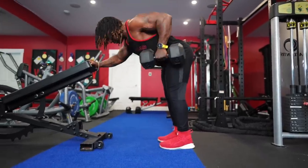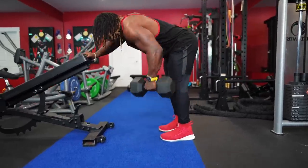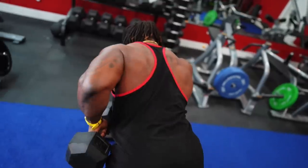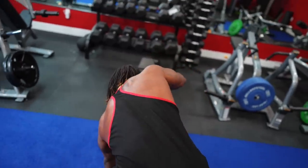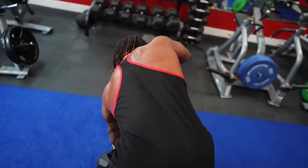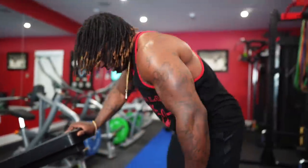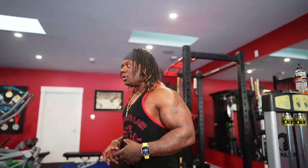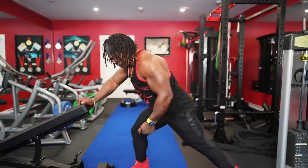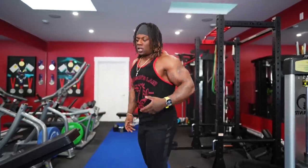I'm going to let it hang so I get full range - see my scapula open up. Then from here: pull and back down. Pulling, cracking the elbow, keeping it close to my body. All the way open, letting it hang at the bottom. If you do dumbbell rows like this, I promise you you're not going to have to do weird arm angles chasing low lats - you will feel your entire back working more efficiently through the entire range of motion.